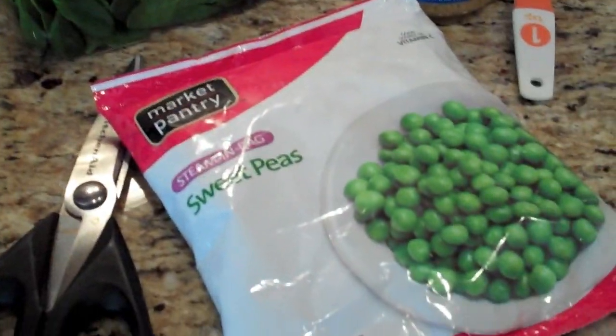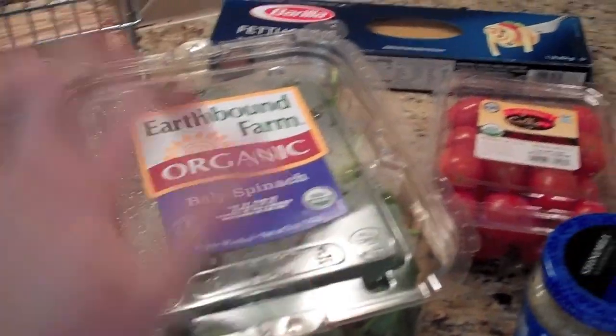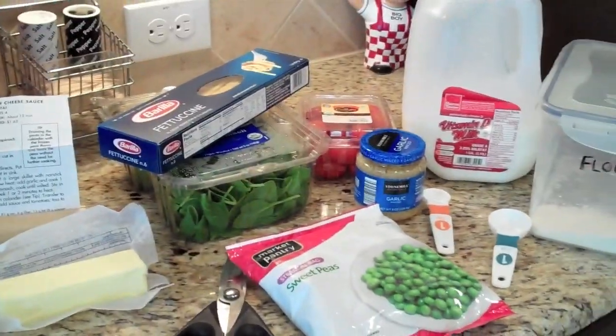Let me show you some of the ingredients so you'll know what to buy. We've got flour, milk, and butter for the roux. Then I've got a bag of peas, a five-ounce thing of spinach, some grape tomatoes, and a box of fettuccine noodles. That's pretty much all you need.